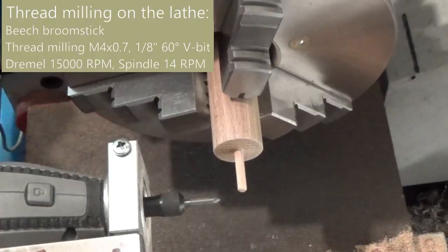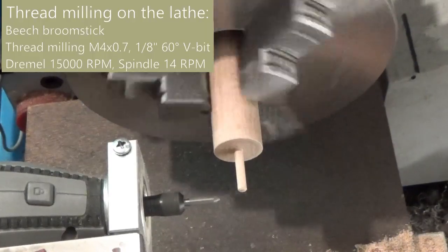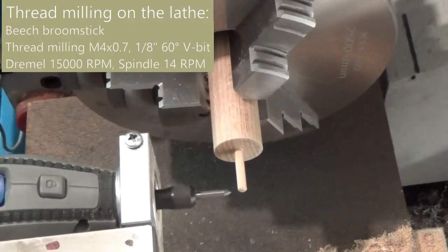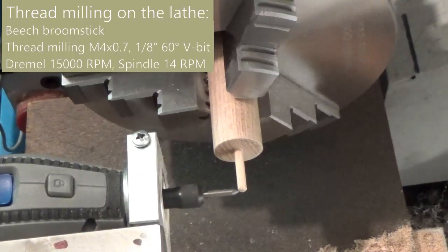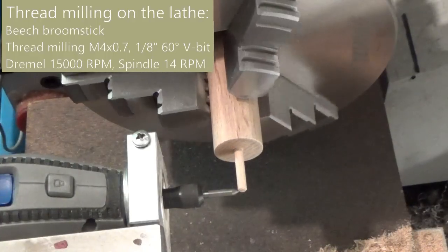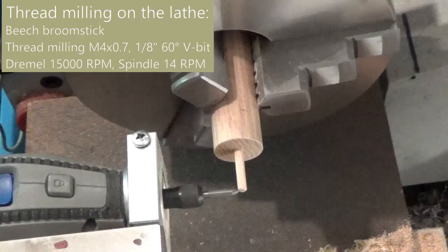Thread milling is also suitable for milling long small threads. Compared to single point threading, the cutting forces are small, so there will be less bending.